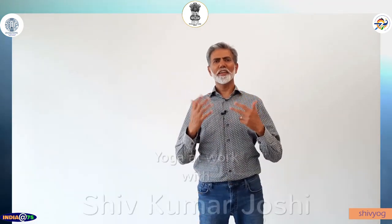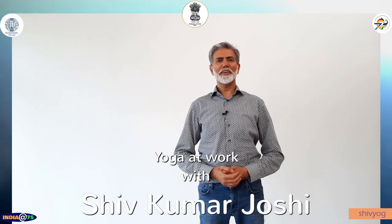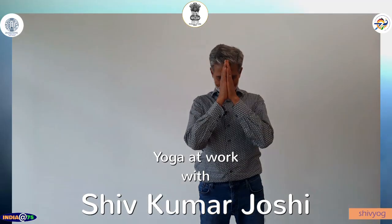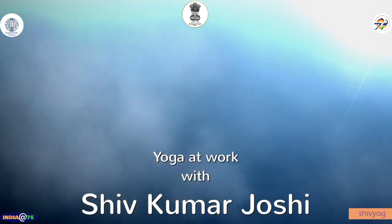Just do these eight asanas and enjoy a happy and healthy day. Namaskar. Thank you.